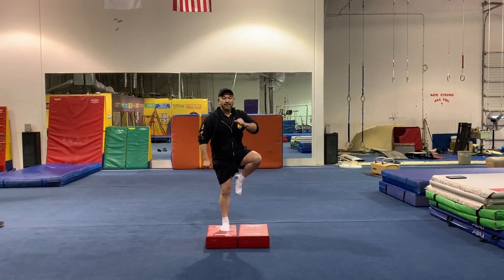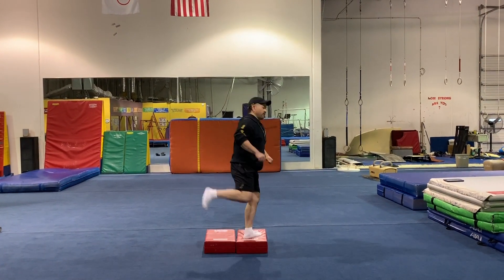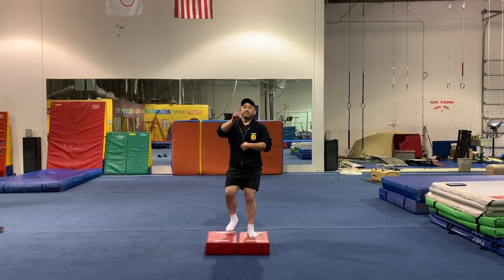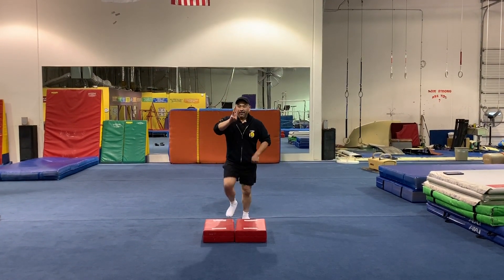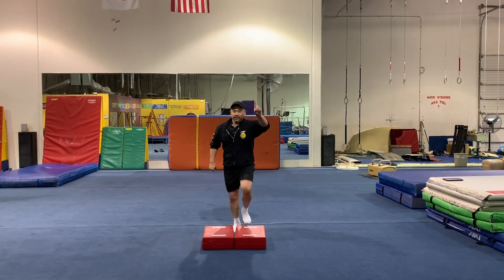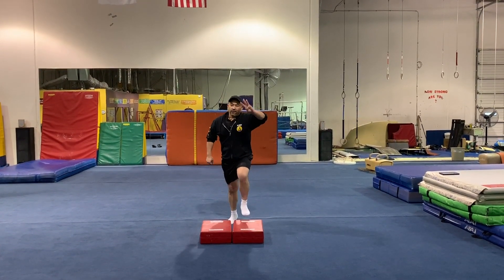One, two, three — one, two, three. Regular step: two, three, four — and change. One, two, three, four.